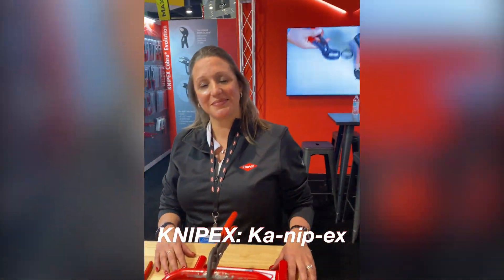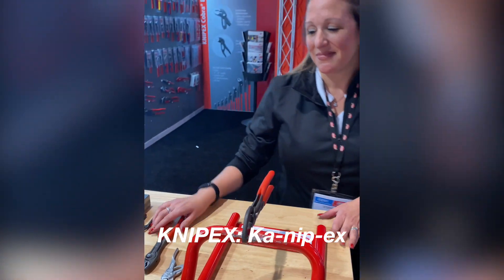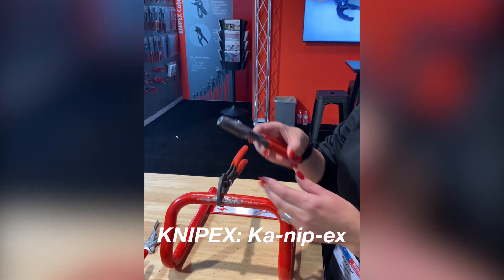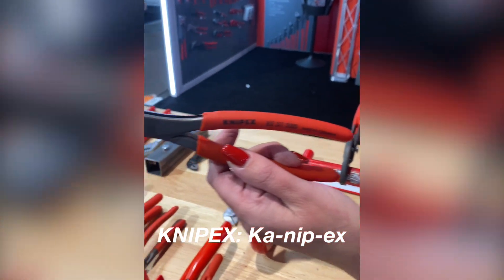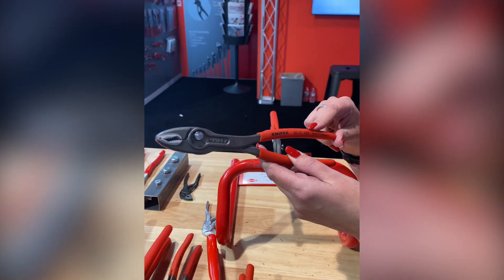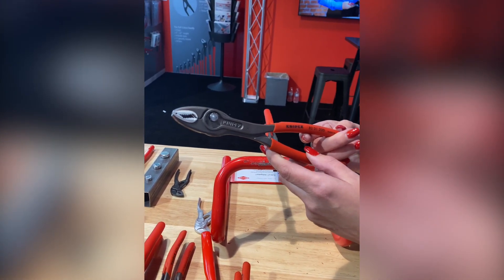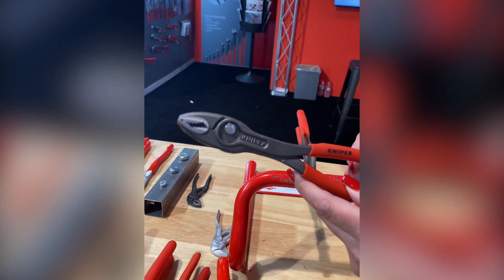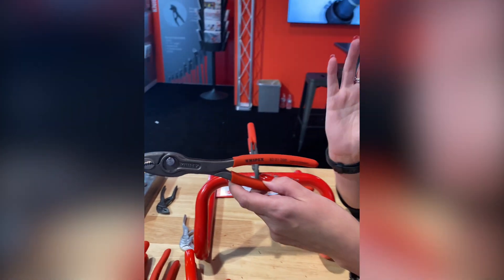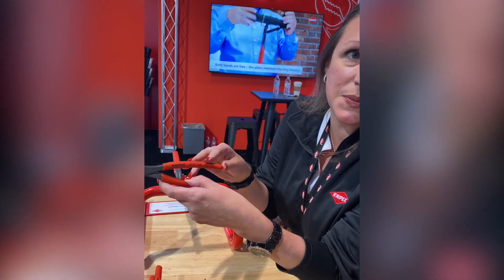We're here at the Knipex booth and Stephanie is going to show us their new stuff. One of their latest and most successful product innovations is the Twin Grip - model 8201-200 in the dipped grip, and also available as 8202-200 in the dual material comfort grip. They offer about 1,500 different styles and types of pliers; that's really what they specialize in.